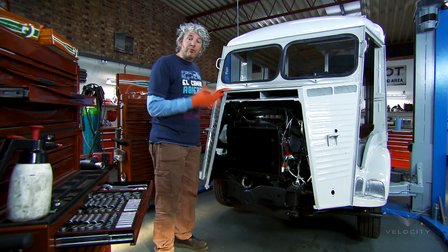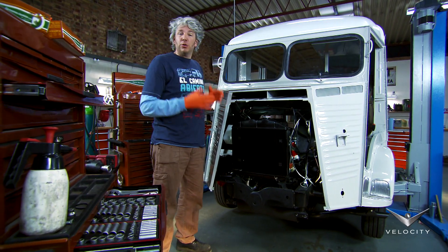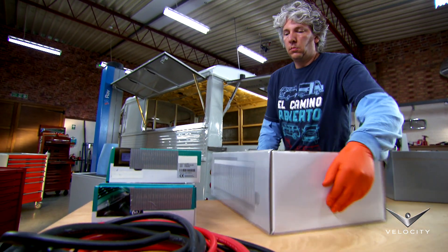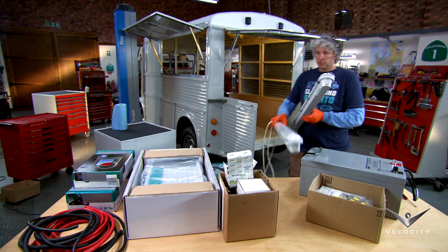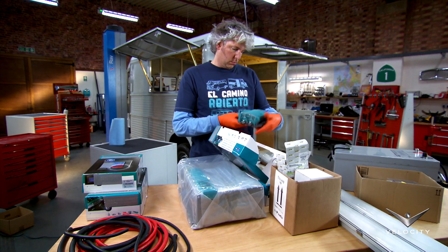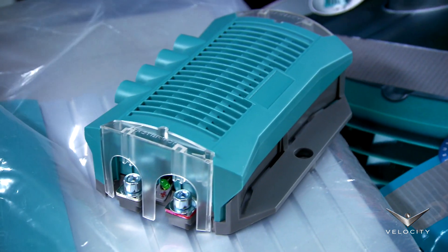Our Citroen's mechanicals are in great shape, but to make our commercial vehicle truly useful, the load area needs to have some lighting and a power supply. Most vans like this make do with a 240 volt mains hookup to power appliances like fridges, but that's no good when you're on the move or away from a power source, and I want our van to be better equipped.